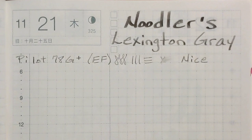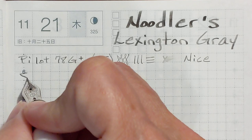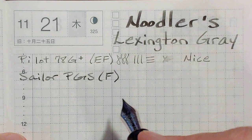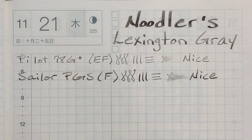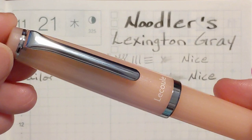Next, I've got my Sailor Pro Gear Slim with a fine nib. This is Tomoe River paper, by the way — this is the good quality paper. I like this nib size better; I've got just a little bit more width here and the readback is nicer. It looks like we're going to see some shading in this sample. Yeah, this one's nice also — very pleasant. That feels and looks almost like you're writing with a pencil. It looks like graphite.